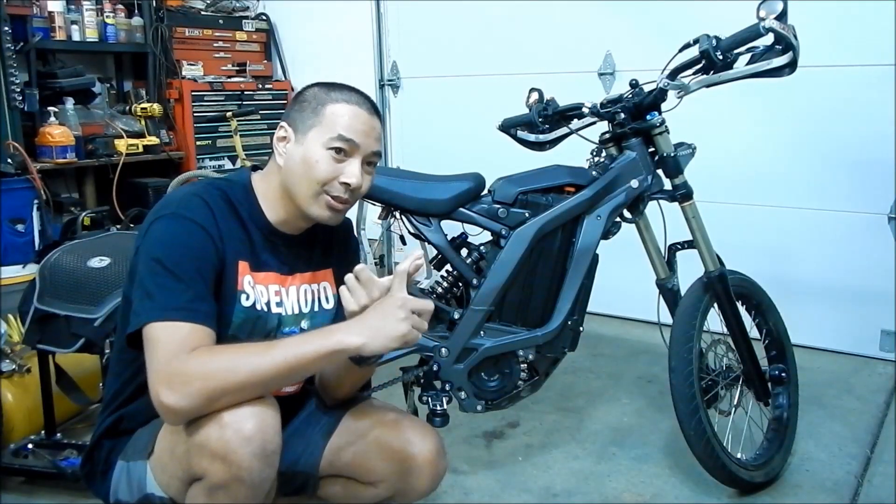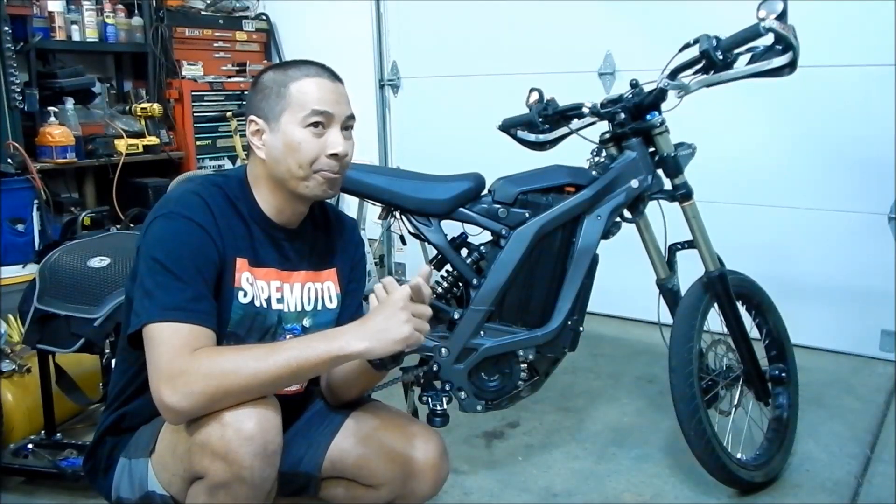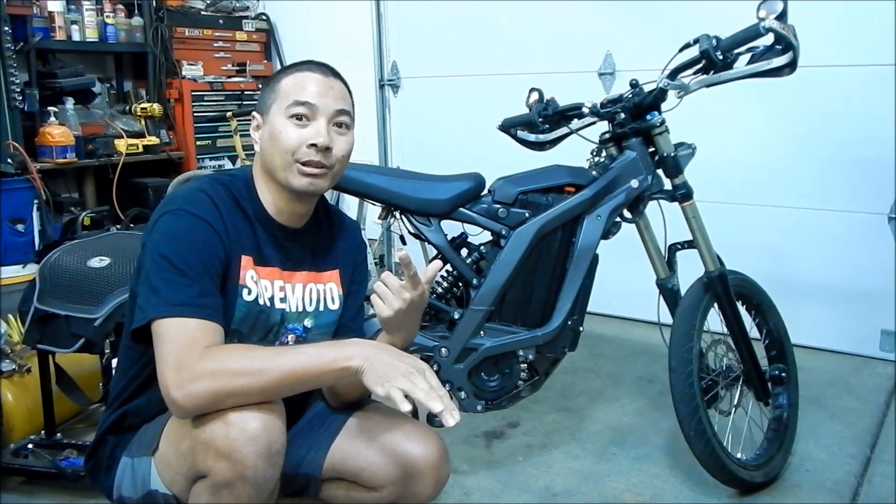And we rode some single track. Remember, this thing is a single track weapon. I've never done this one before — it's pretty hard. I'm afraid I'm going to go off. Oh, it's a big drop off.